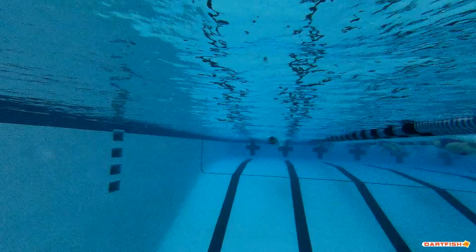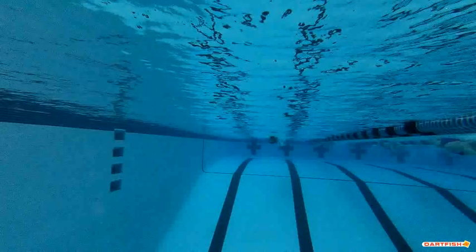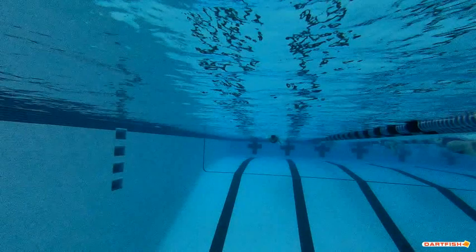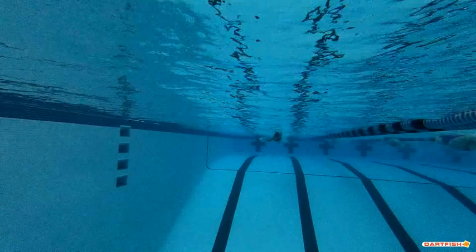We're going to watch a quick video of Mia swimming straight into the wall. We want to show what her arms and her hands look like as she's pulling through the water.